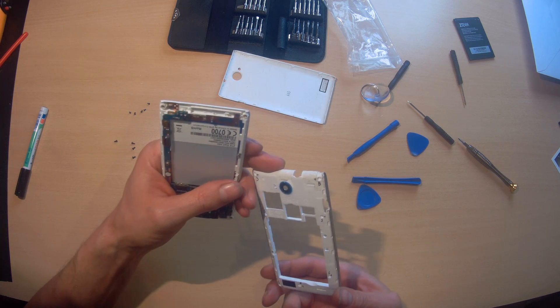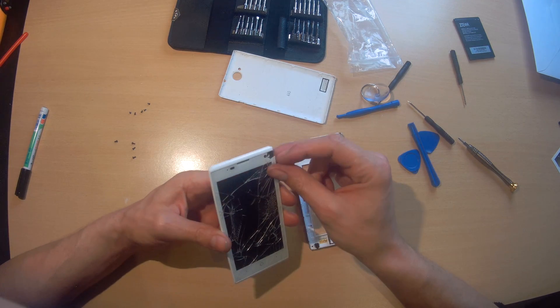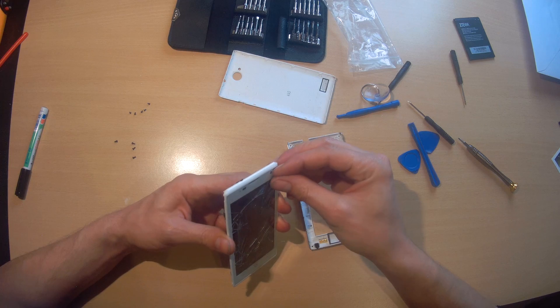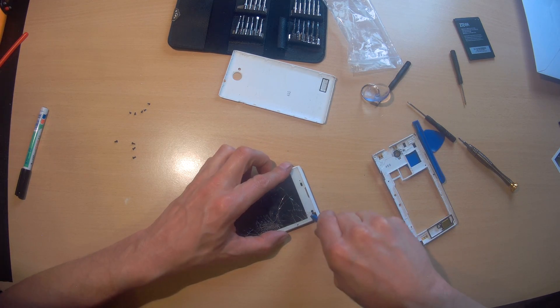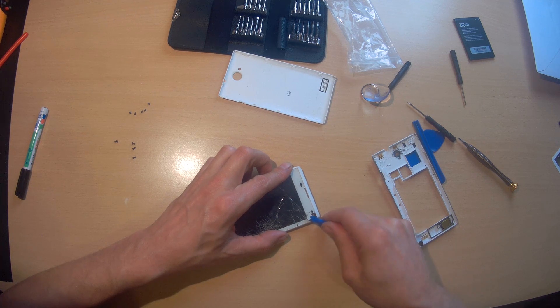Here we have the back plate. Now we need to be able to apply this — the touchscreen is off, probably glued. So that's gonna be a lot of a mess.